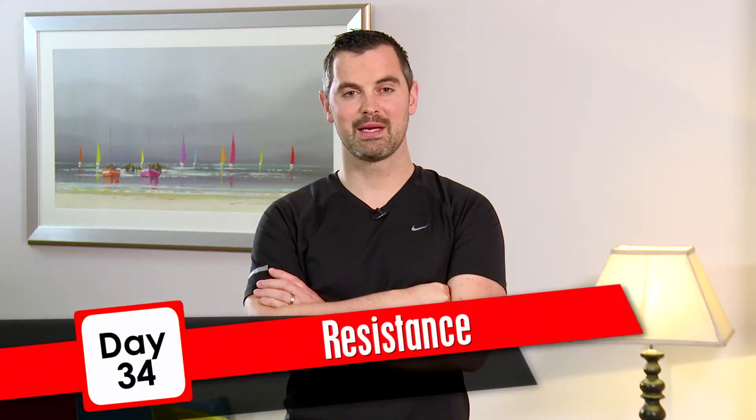It's day 34. If you're following Claire, this workout's for you. Okay, let's get your warm-up done.